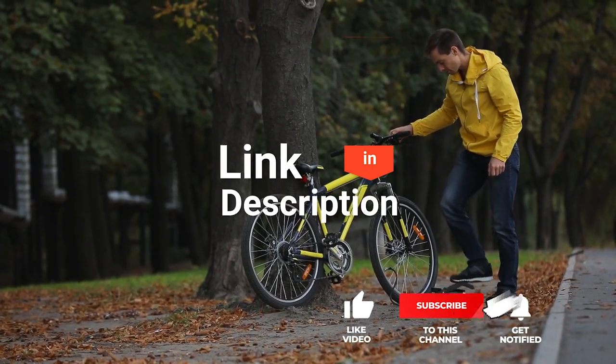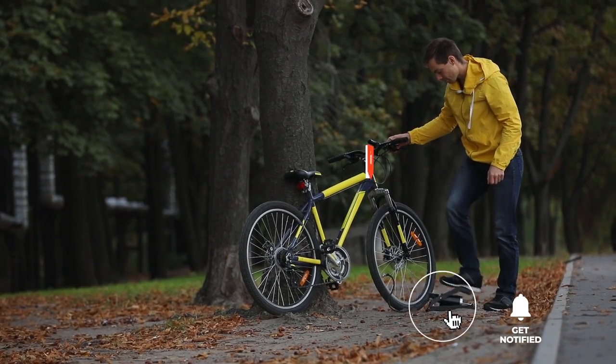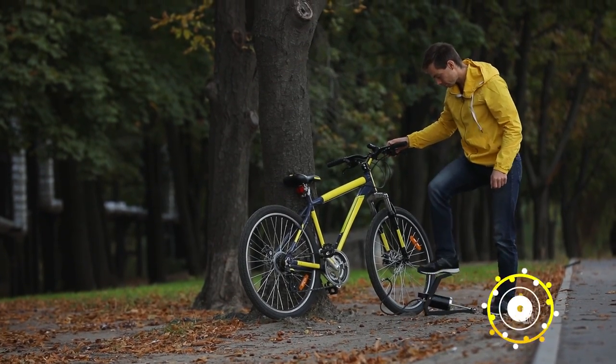Before the number one reveal, be sure to check out the description below this video for the latest deals on each of these items, and subscribe if you want to stay up to date on the best products on the market.